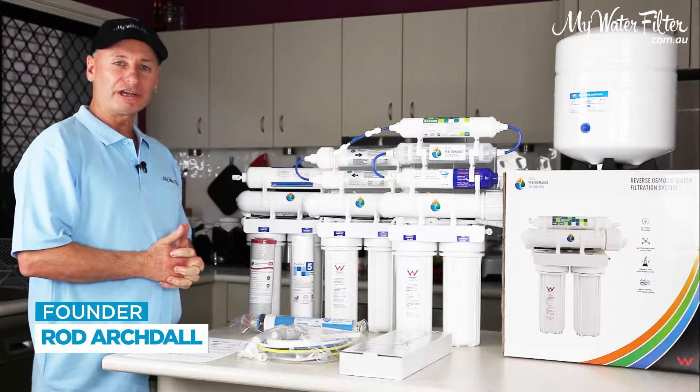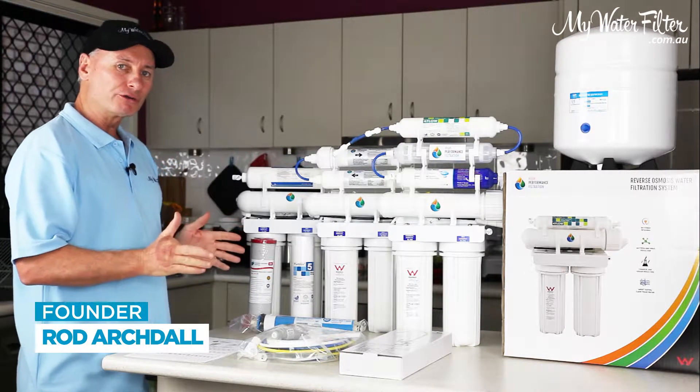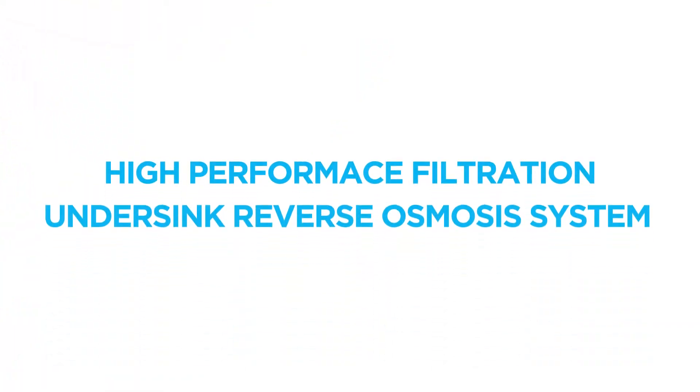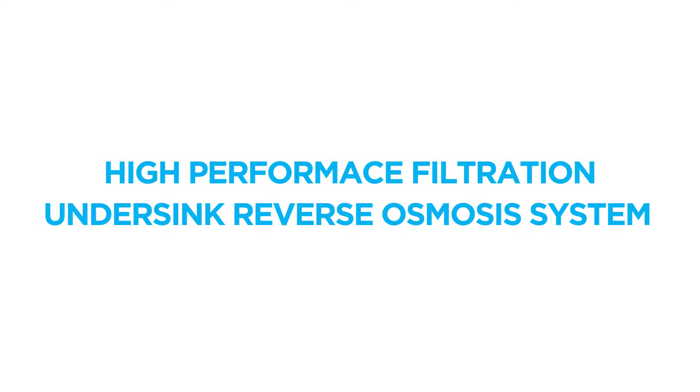G'day folks, Rod from My Water Filter here today. And what we're going to do is have a look at the High Performance Filtration Undersink Reverse Osmosis Systems.